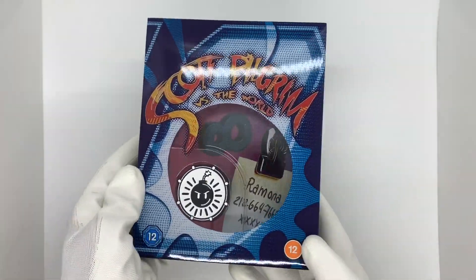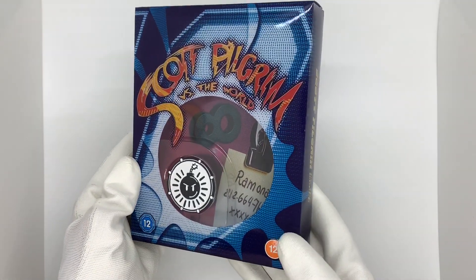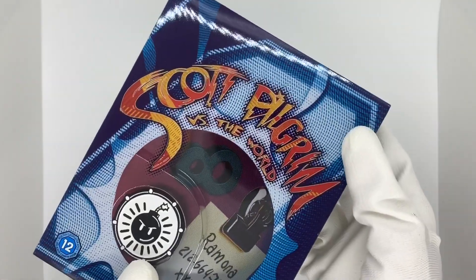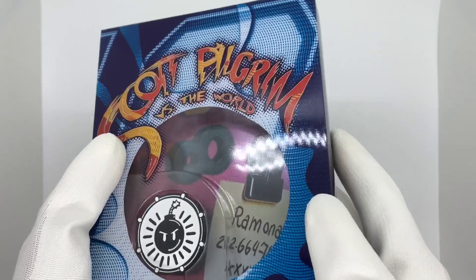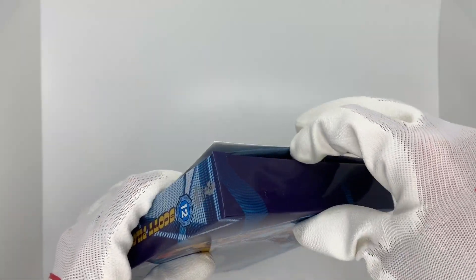All right, look at that — I love how glossy it is. Very very cool artwork for this outside box, honestly looks great. Love the text, love the colors, love the little graininess with the 8-bit kind of feel in the background there. Very cool.